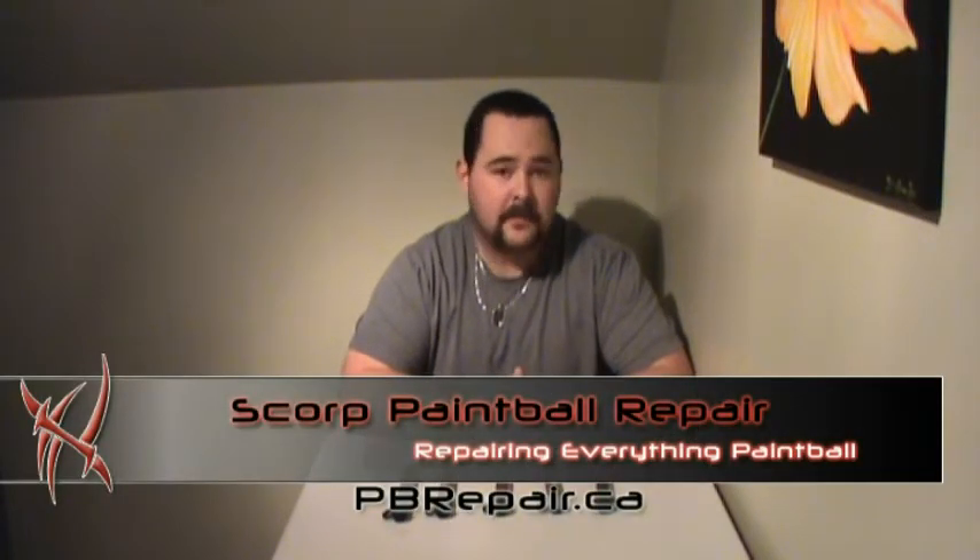Hey guys, Robert here, doing a quick video for PVRepair.ca. Today I'm going to do a quick one on paint. I get asked this a lot, so I thought I'd touch on it. I'm only going to do a really quick summary of it. There's a lot of other websites and videos that'll show you more specifics, but if you have a question, feel free to shoot after this and I'll see if I can answer it for you.